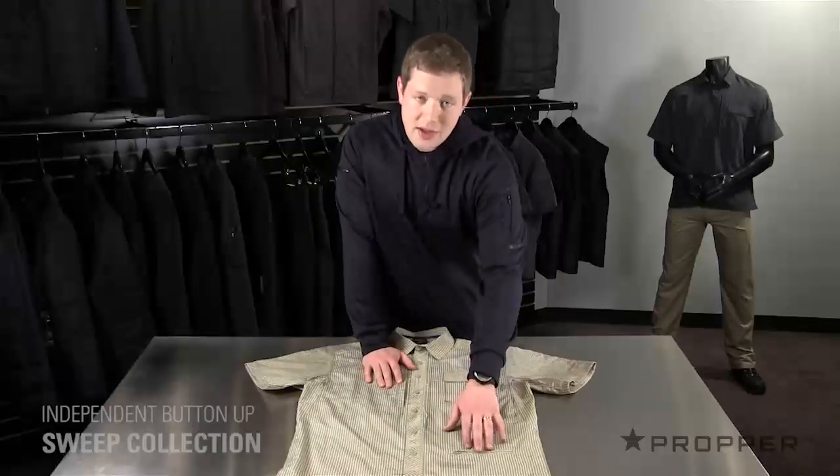Down on the front, there's a small zippered pocket for things you need quick access to. And lastly, there are tearaway seams on either side that can accommodate a holstered weapon.